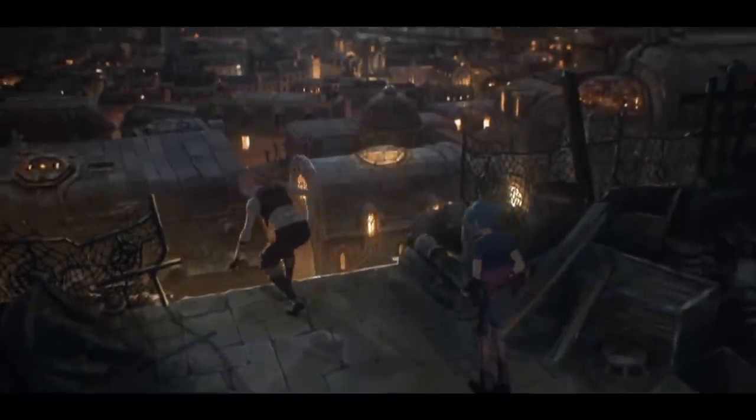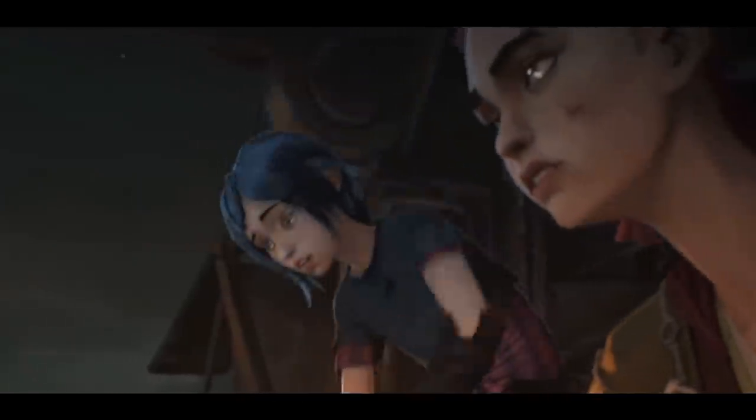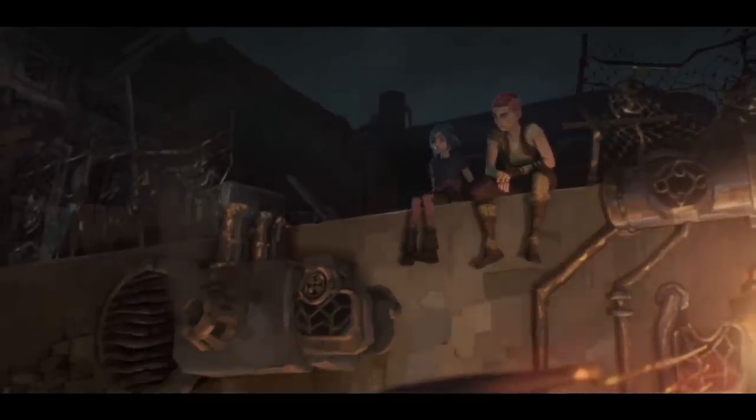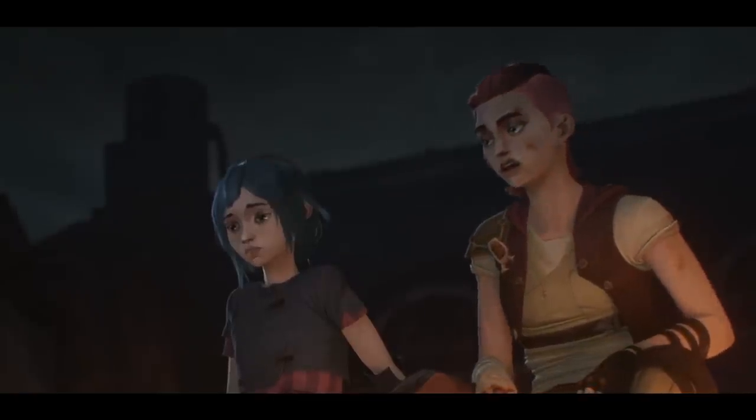I want to take a look at Arcane's animation and break down what I think makes it so special. To do that, I'm going to be talking a lot about animation principles and how they employed them here.